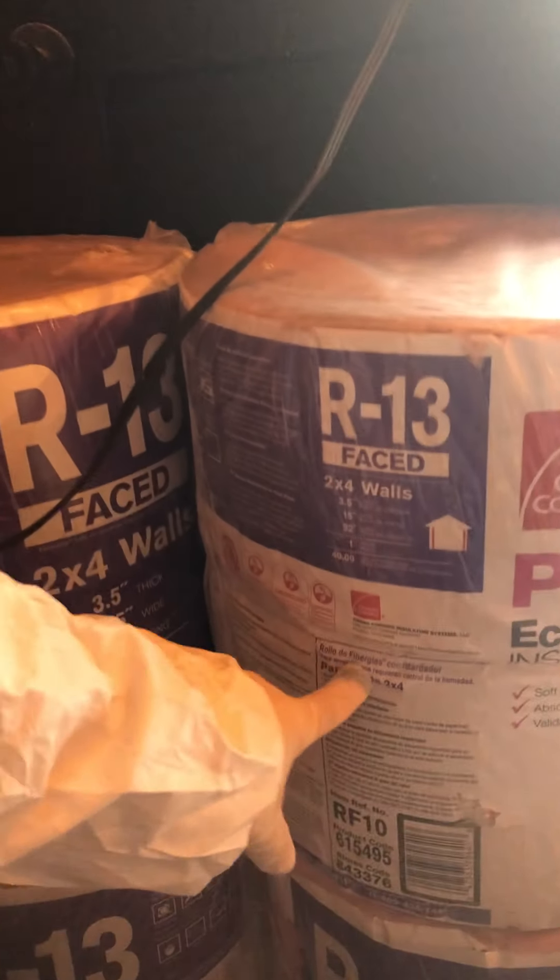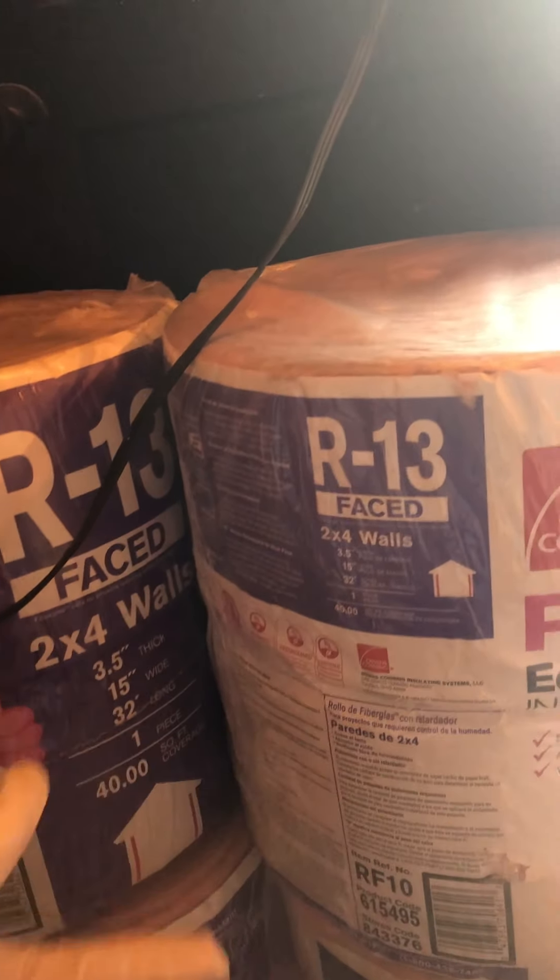R38 is for attics and stuff like that — 38 also refers to the thickness. In this case, if you're doing two-by-fours, which mine are, you get about three and a half inches of insulation to fit inside your two-by-fours. Then you've got to pick out the spacing — 15 or 16 inches. So it's about two and a half inches worth of insulation going in here. That's why R13 is being used.